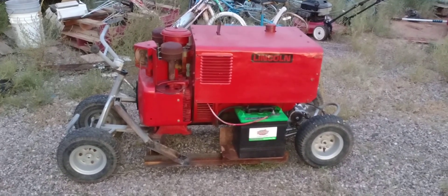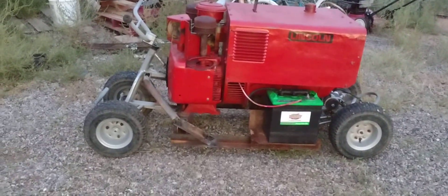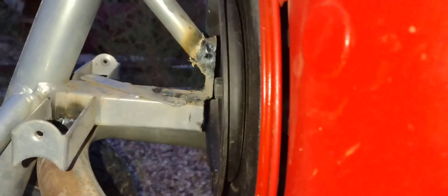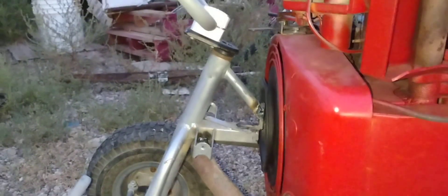Well, ladies and gentlemen, there it is — I just got done chopping up a little quad and welded it on. The clearance is about an eighth of an inch, maybe a sixteenth of an inch, but it's not touching, so that'll work. I can always set it up on some blocks and let it hang over — this is just to get things moving.